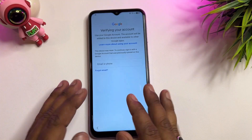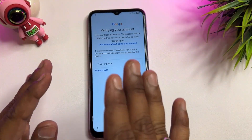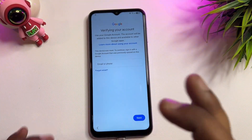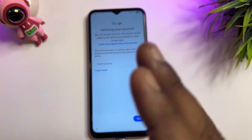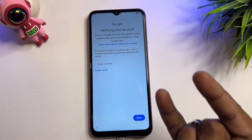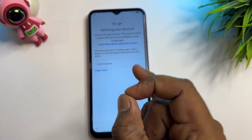We'll be using the service center offline method. This method works for all Samsung models — A series, M series, J series, F series. I am from Samsung service center and have 14 years of experience, so I can teach you how to unlock your smartphone without using any software or computer.